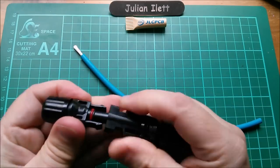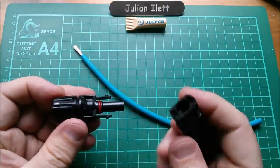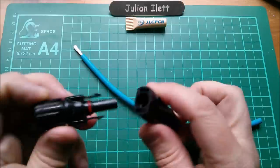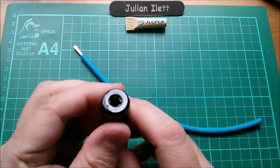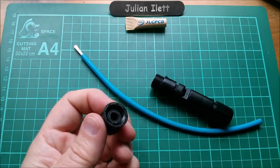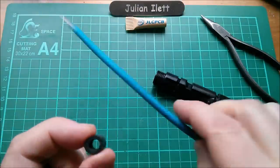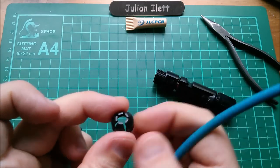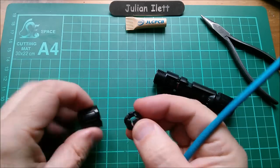I've got the metalwork in there at the moment, but this is the plastic arrangement. You've got a male part here with an O-ring which seals into a cylindrical piece so that moisture can't get in. You've also got these grippers - if you look inside these end caps, there's a rubber/plastic type gripper which will grip around the cable.